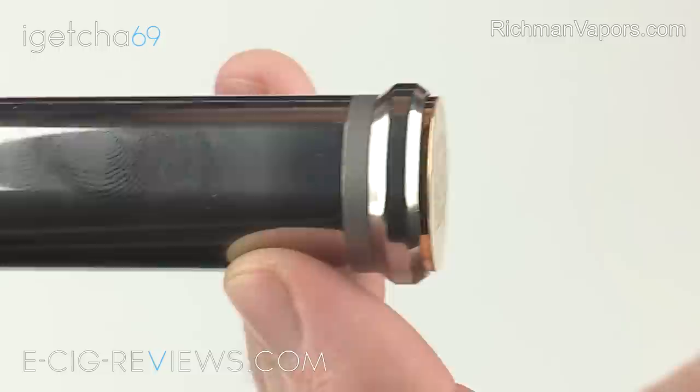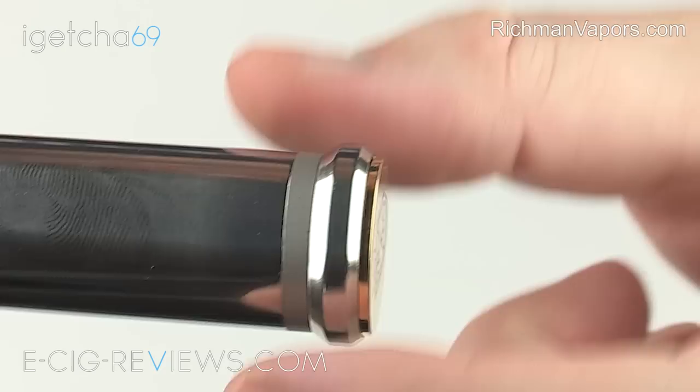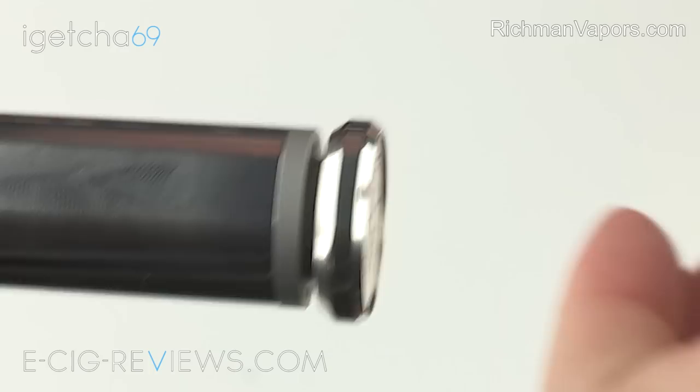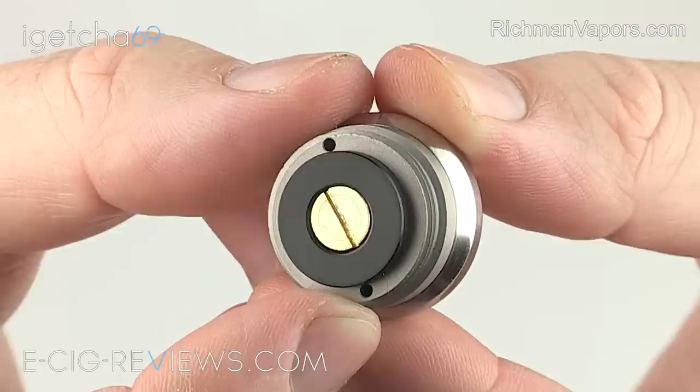You can press it right on the very edge and it fires up; you can press it right in the middle and it's going to fire up every single time. Now, the locking ring isn't aesthetically pleasing to my eye — I think it looks a little bit on the ugly side — however it works exceptionally well. Give that a spin and it's now locked; give it a spin and you can now vape. And as you can see, the button itself has ventilation holes, so if you were very unfortunate and had a battery venting gases, those gases do have a means to escape.